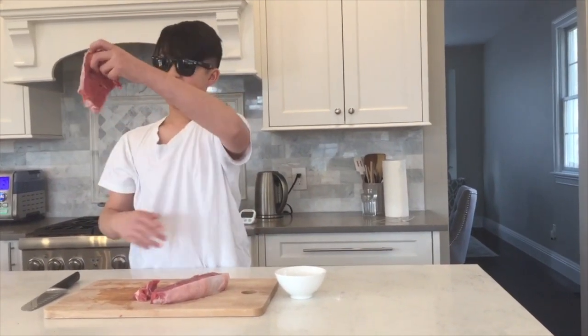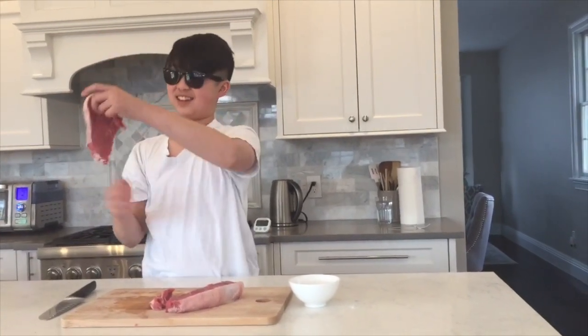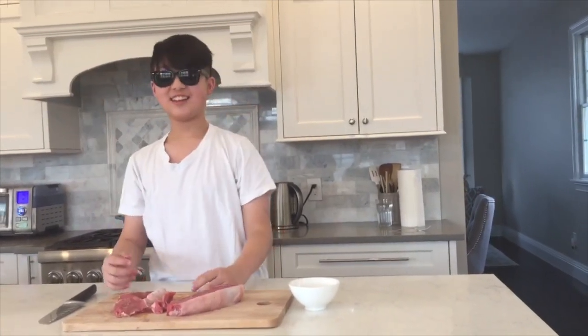What you need to do is beat your meat. You need to beat your meat so that the meat becomes loose. You will need some marinade so that your steak will taste better.